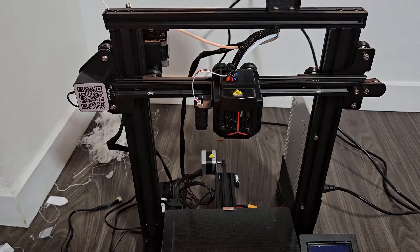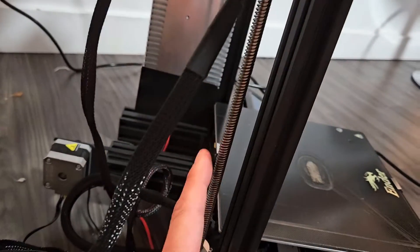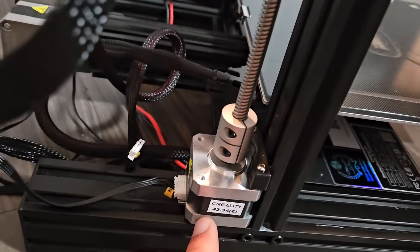And here's my fix. Finally. So here's the side here and you can see that rod to the z-axis, and here's the motor.